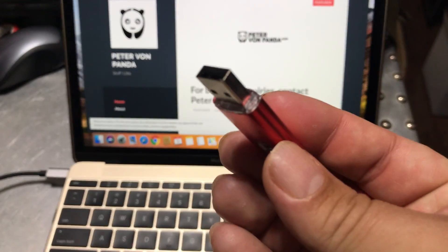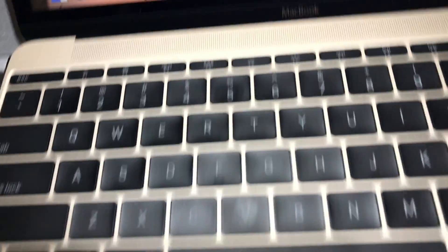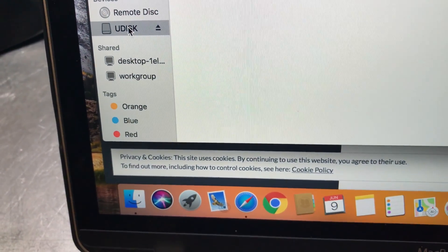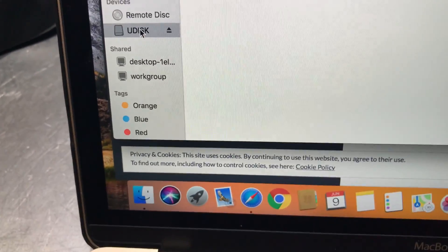I've got my MacBook 12 here and the first test — I will take this flash drive and plug it into this adapter and see if we can detect it. I'm just going to slide it in, and boom, finds the flash drive. Test one complete.